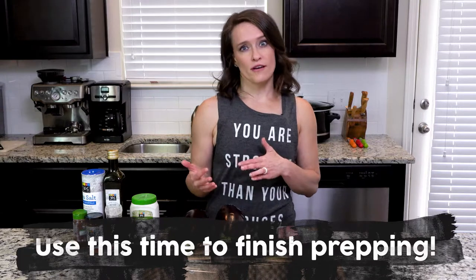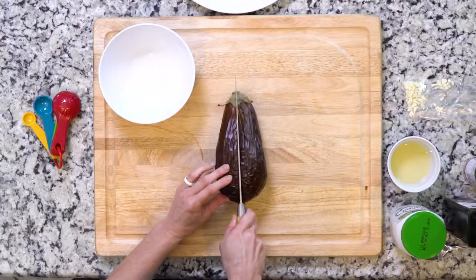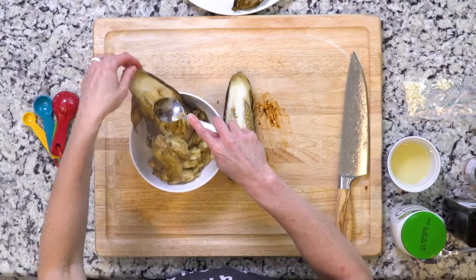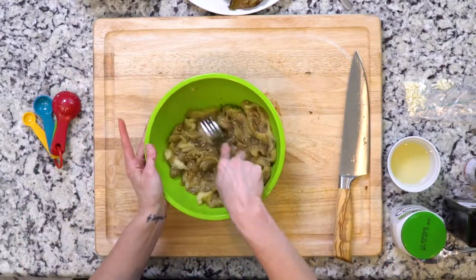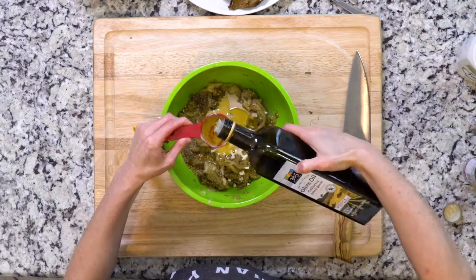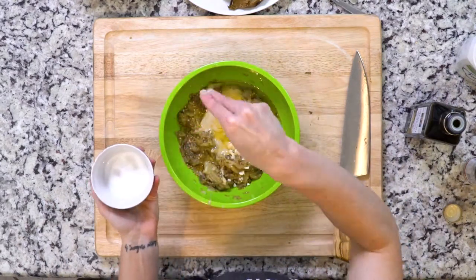When the eggplants are done, take them out of the oven and let them cool enough so you can handle them. Cut them in half and use a spoon to take out the insides. Be careful not to get any of the skin because it can be a little bitter. Then use a fork to mash the flesh in a bowl with a little lemon juice, garlic, tahini, and olive oil. Mash it the whole time so it's well mixed, then sprinkle with a little salt to taste.